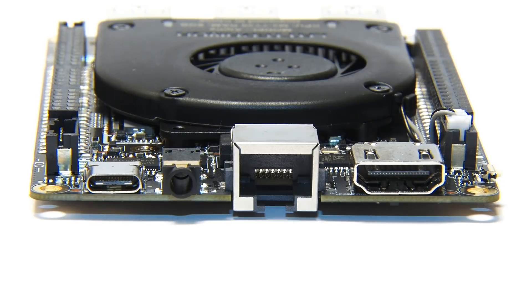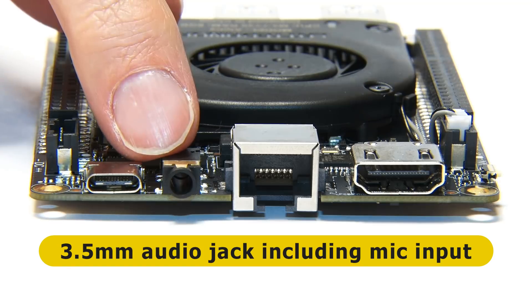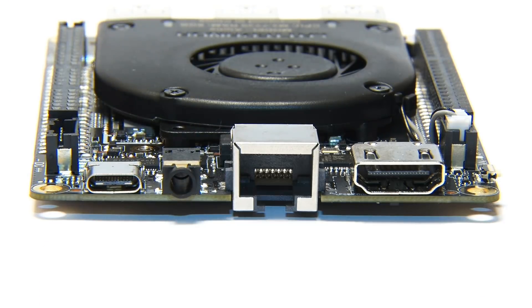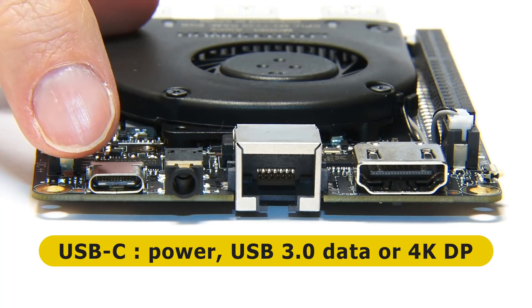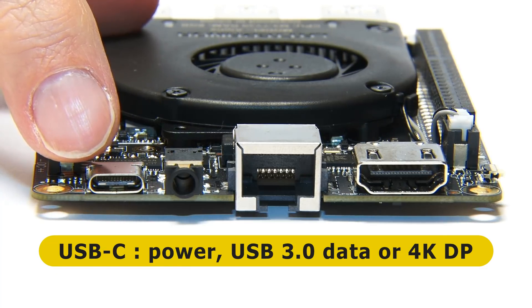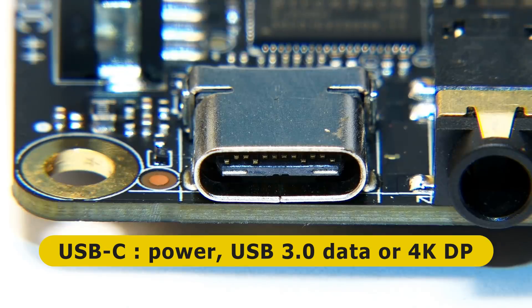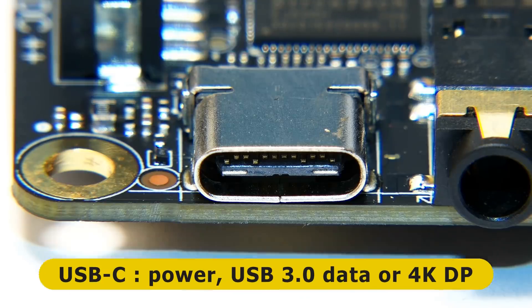Next to that we've got the standard 3.5mm audio connector, including the microphone input. And next to that you'll see we've got a USB-C connector. This can be used to power the board — we will be using it to power the board with the supplied power adapter. But this also supports a USB 3 connection or a DisplayPort connection offering 4K at up to 60p.